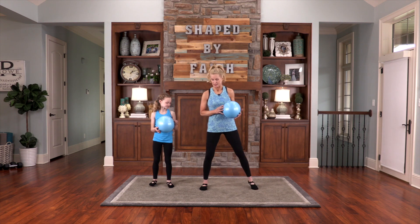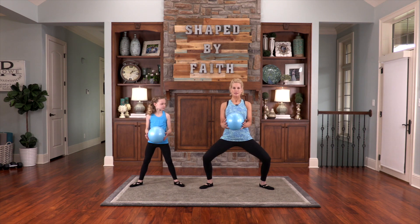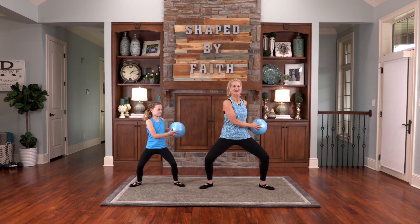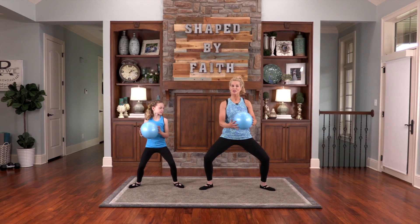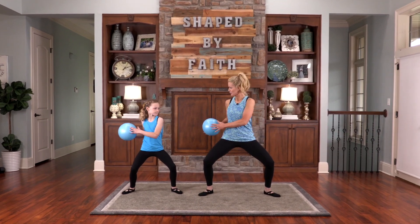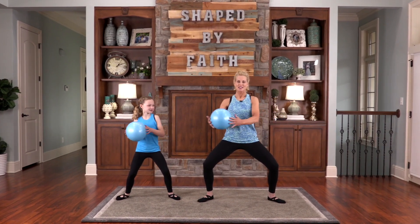This next one we're going to step out wide and go into a plie. We're going to lower down and stay right here, bringing the ball from side to side. The word says, do not provoke your children to anger, but bring them up in the discipline and in the instruction of the Lord. Just moving side to side, working the obliques and the core.